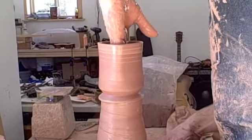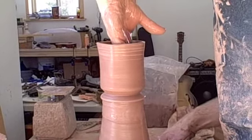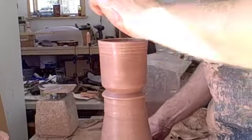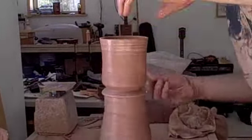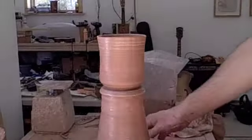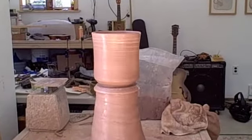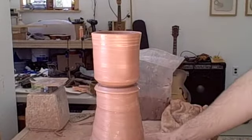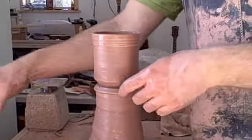I'm throwing these cups, a series of cups that are all roughly the same size and volume, and I'm doing it with a technique usually referred to as throwing off the hump. The hump is the large mass of clay underneath that you don't use except for future cups — the ones that I'll throw next.